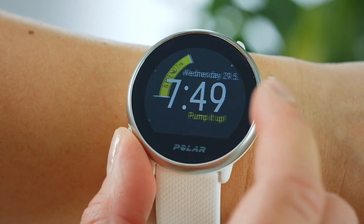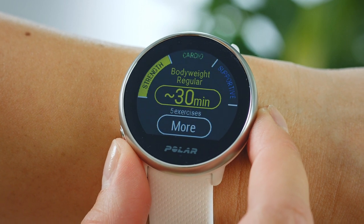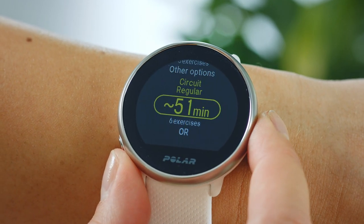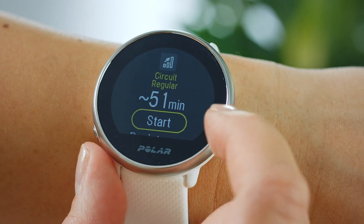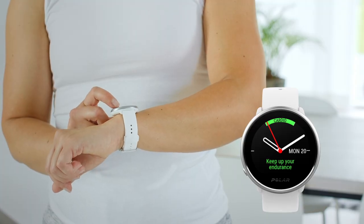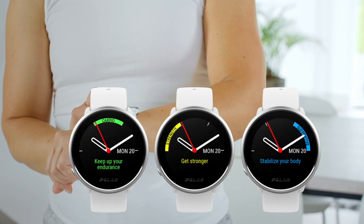Polar Ignite's FitSpark feature offers ready-made daily on-demand workouts adjusted according to your fitness level, recent training history and nightly recharge status. FitSpark keeps your training versatile with different types of daily workouts to choose from. If you normally prefer cardio training, it also gives you strength training and supportive training suggestions, and vice versa.